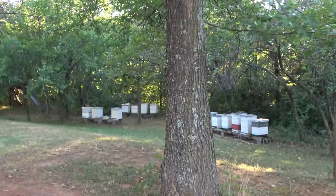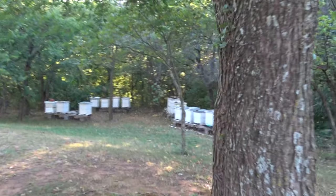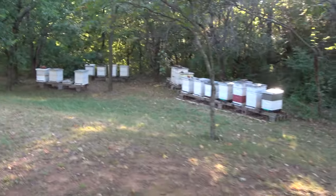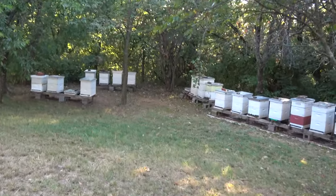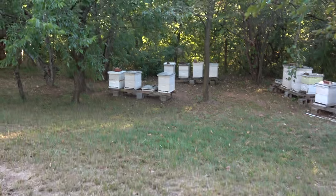Today the temperature is a lot cooler — we got a cool front come through. There's a breeze out of the north and a high today of 85. It's probably about 80 here in the shade, so it's pretty nice.